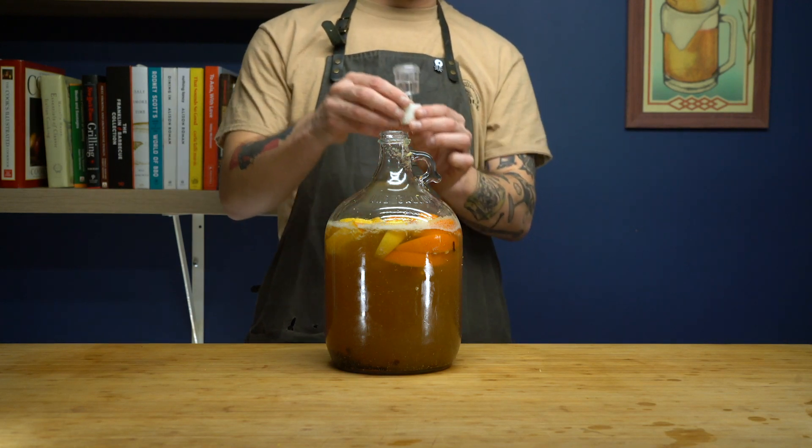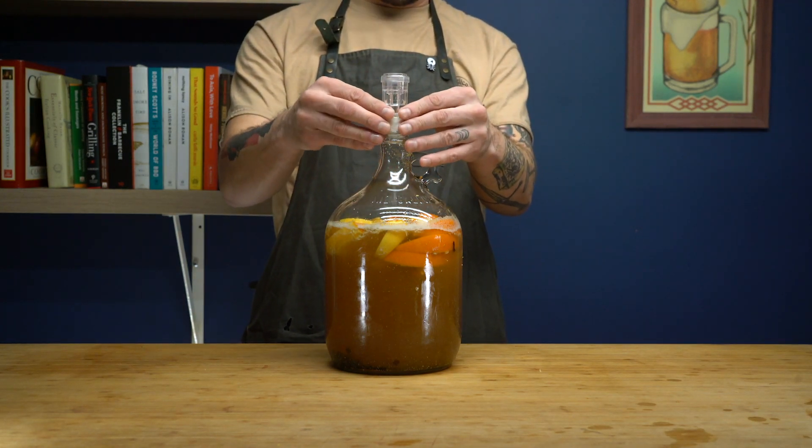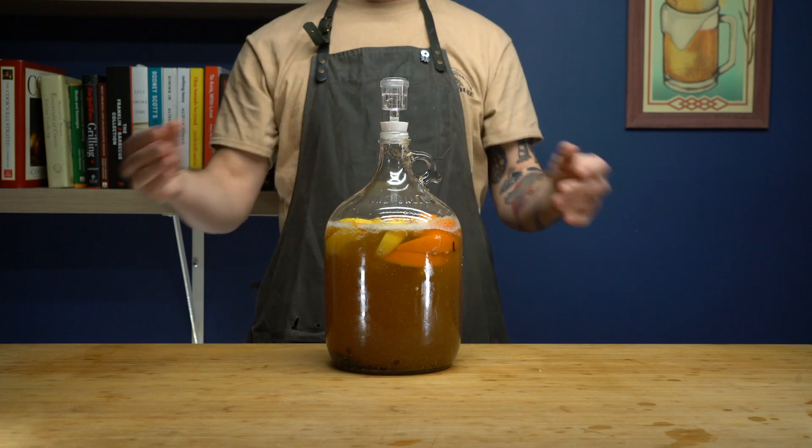Now we add one of our most important tools — the airlock, which is filled with water. We just squeeze it right in there, and you can see the air coming out.